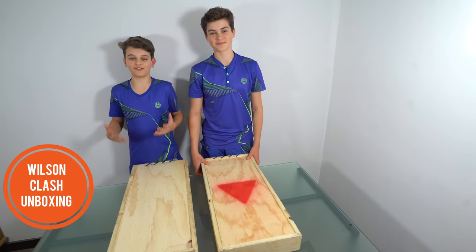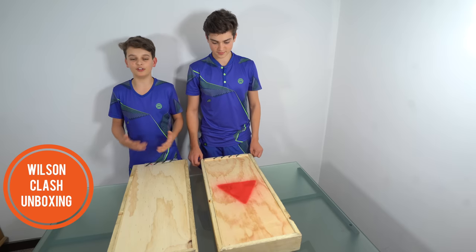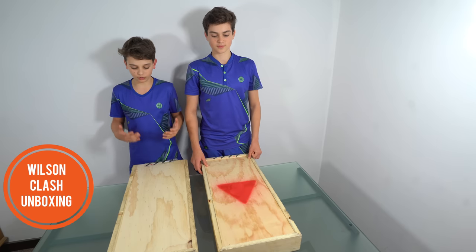Hello everybody, it's Lucian and Felix from the Tennis Brothers here, and today we will be unboxing a new prototype from Wilson called the Wilson Clash.